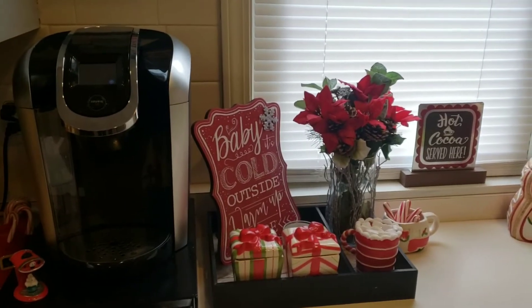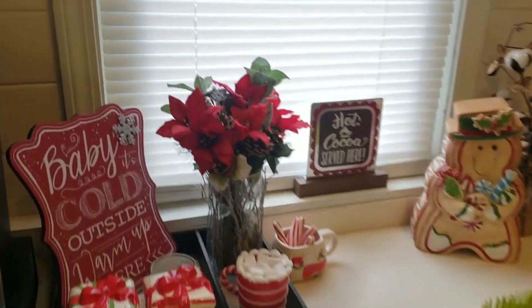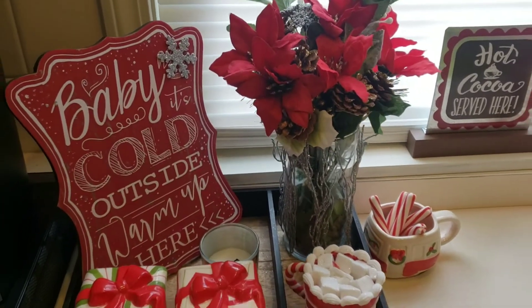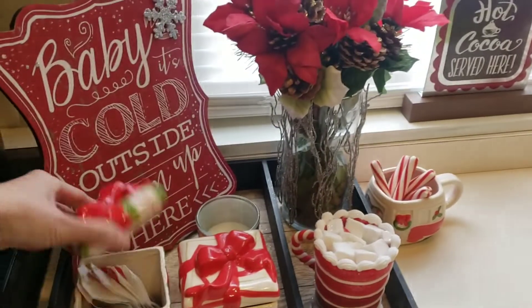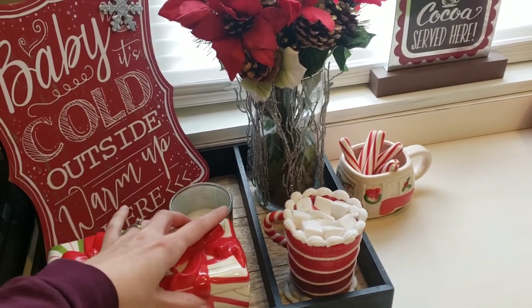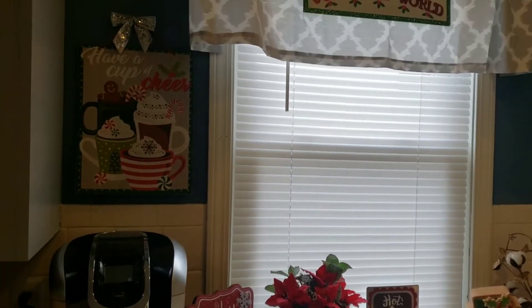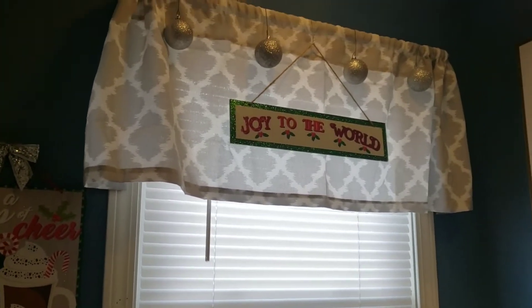This is my coffee station slash hot cocoa station. I think it turned out pretty cute. Most of the stuff is from Hobby Lobby. The poinsettias are definitely from Dollar Tree. Those little cups right here are from Christmas Tree Store — they were like 99 cents a piece, I've had them for years, and I put tea and sugar in them. And then right above the Keurig, I do have a 'Cup of Cheer' — this is from the Dollar Tree. I usually have a photo right there; I just switched it out.